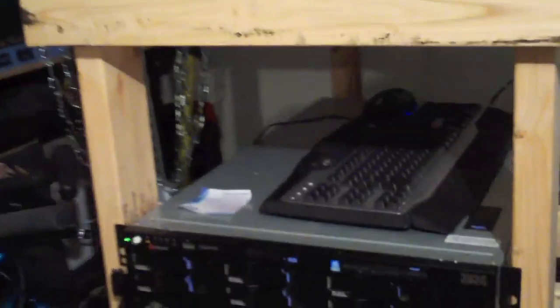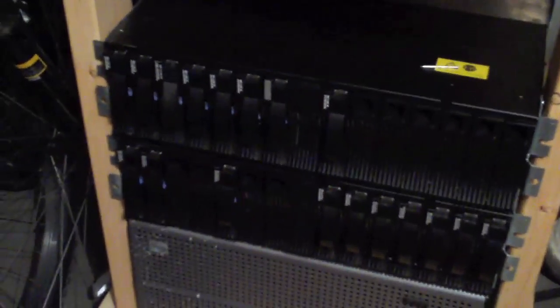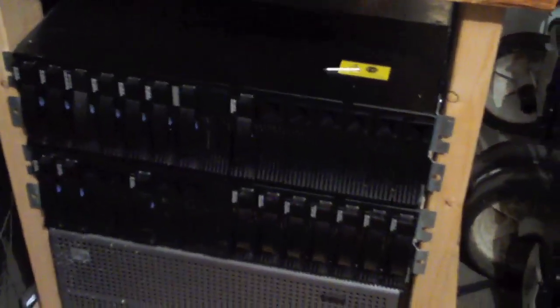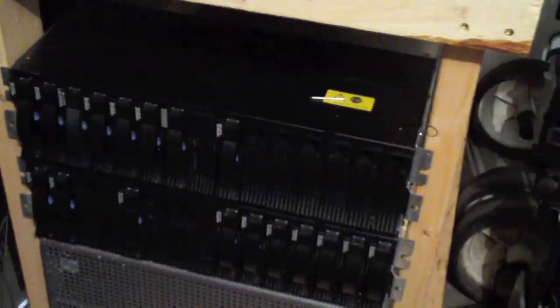I didn't screw anything in. I've got my keyboard and mouse up top there — I haven't really set that up yet. Down here I've got what I haven't actually looked at and tested yet, but it appears to be just a big RAID. It connects with a SCSI cable, so I should be able to connect that right to my server up here. I just need to find a SCSI cable.